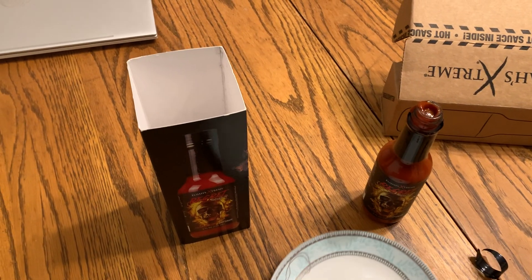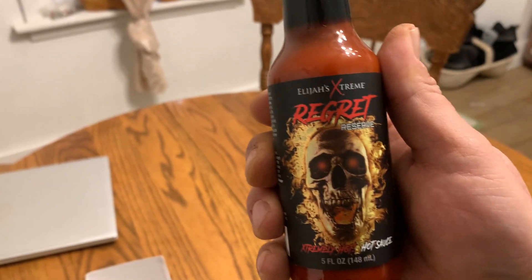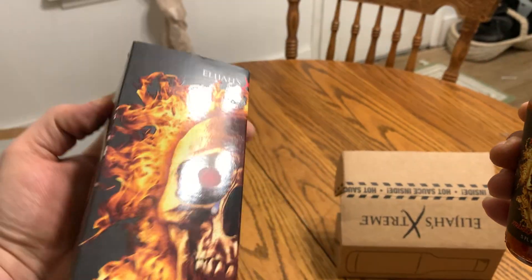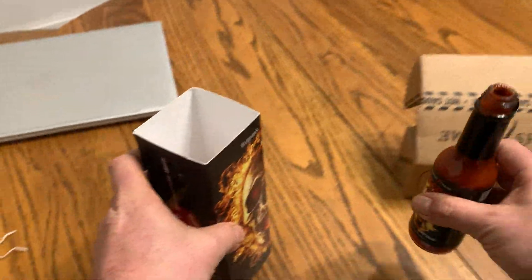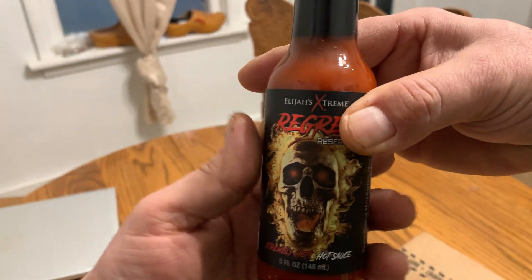It's really hot, so use it wisely. I wouldn't put too much of this on my food. It comes in a nice glass bottle. Nice little cover here inside. Good little box. So that's what you get with that.